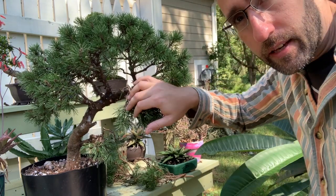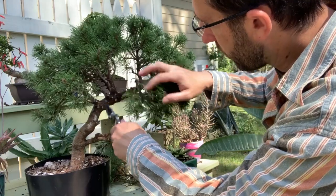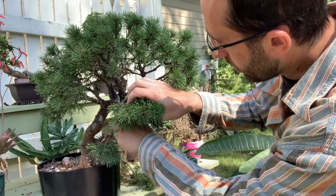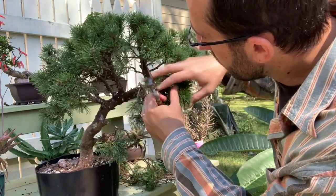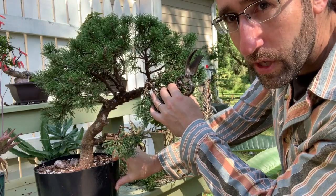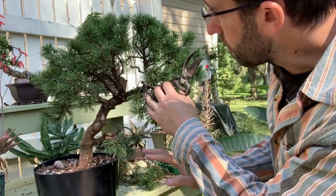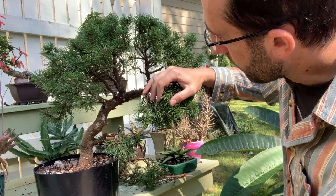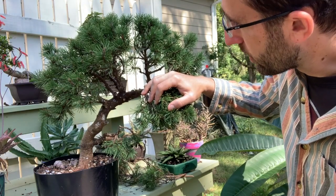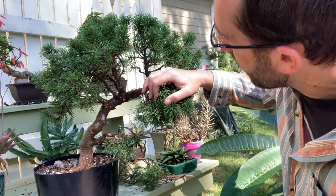I have to make a difficult decision: which of these branches am I going to keep? There are three pretty thick branches right next to each other — one, two, three — and regardless of what design I end up going with, I'm going to have to figure out which one is going to be the main through-branch that goes upward and makes a nice apex for the tree. You can't have three branches all right next to each other turn into the apex — that's going to look weird. I really can't quite decide.